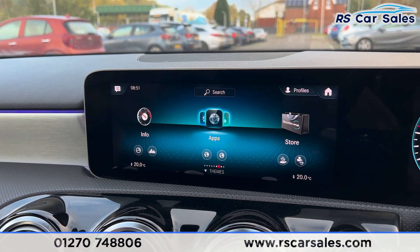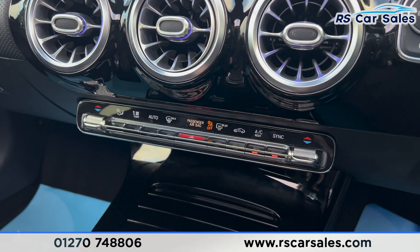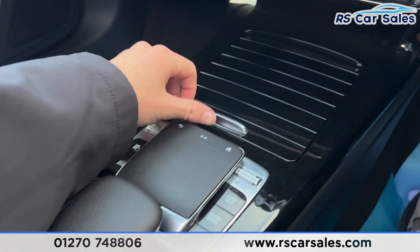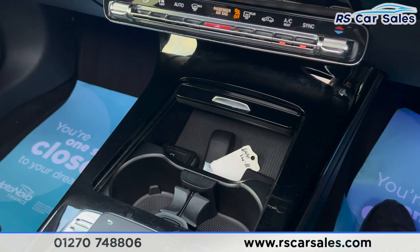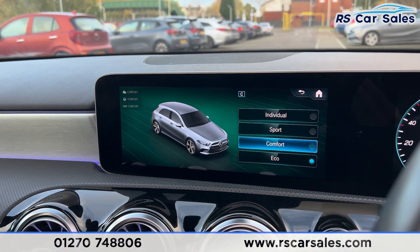Moving further over, we have the apps. Further down is the climate control with ice-cold air conditioning. There's gloss black trim in the center that opens up for storage space along with two cup holders. There's also a switch for the different drive modes.